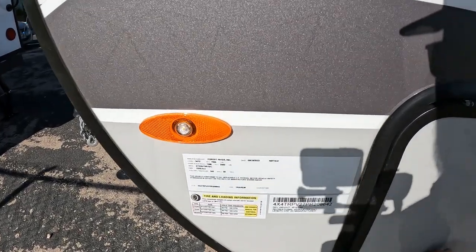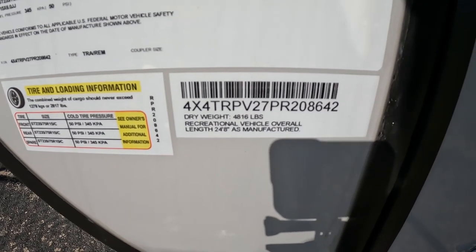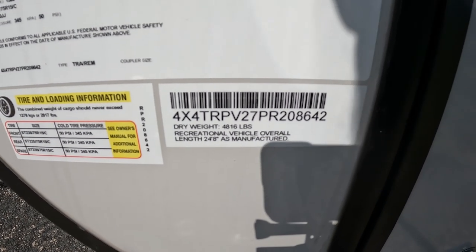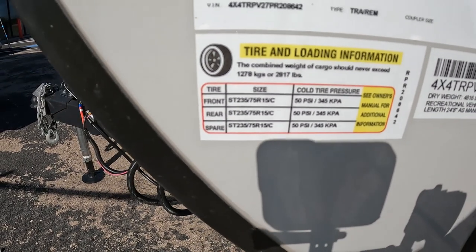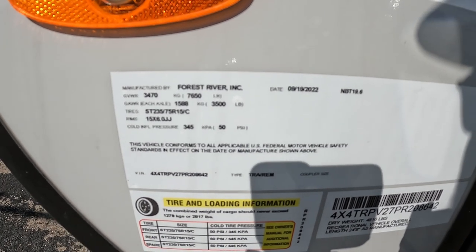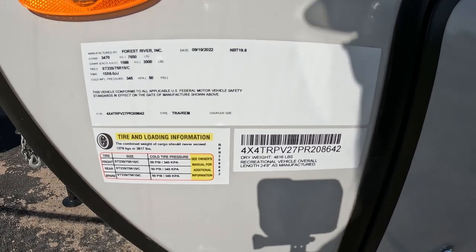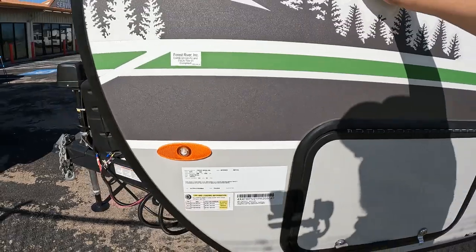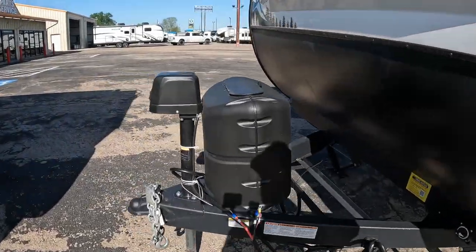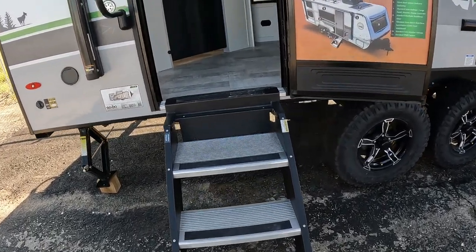Here are a few of the specs. The dry weight of this RV is 4,816 pounds, the length is 24 feet 8 inches, your tire rating is C, your GVWR is 7,650 pounds, and your axles are rated at 3,500 pounds. This is a 2023 model. All right, let's go ahead and take a look on the inside - this thing is awesome. Let's go up the steps - three steps, and the fourth step will get you into the RV itself.